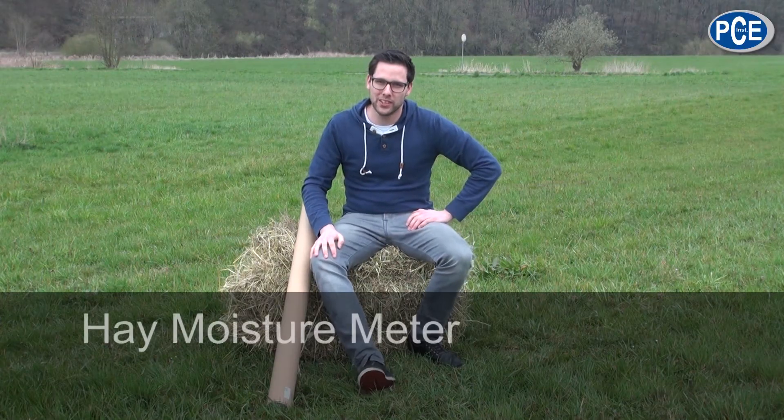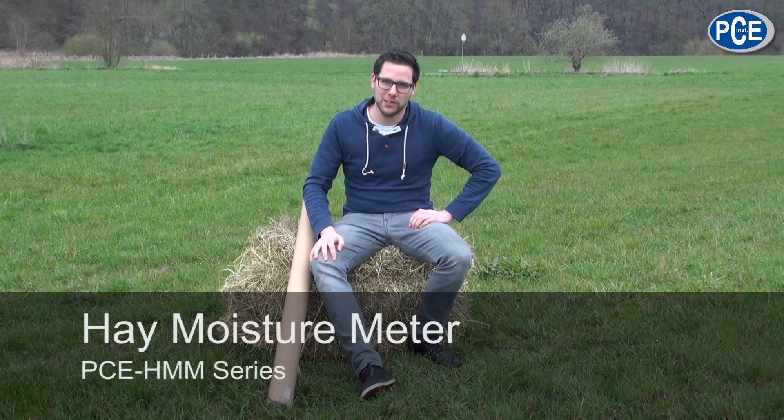Hello dear viewers, today I would like to show you the Hay Moisture Meter HMM.